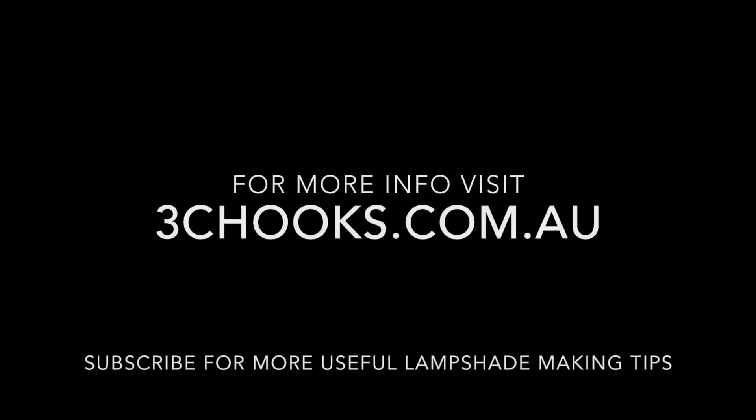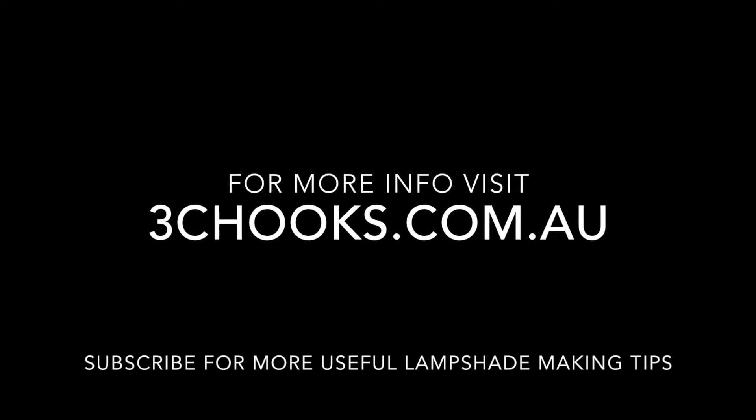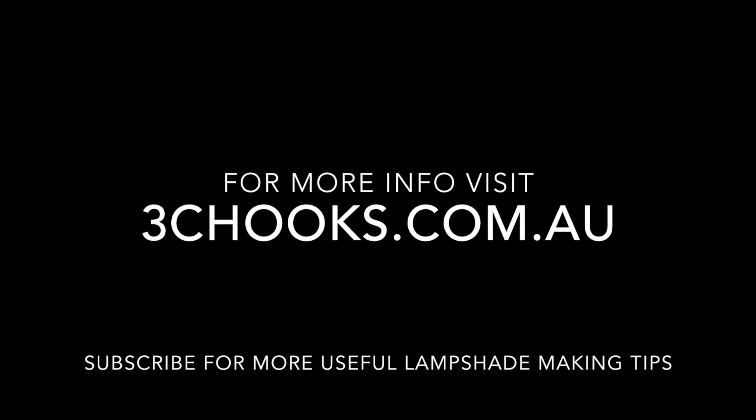For more information visit www.3chooks.com.au. Thanks for watching.